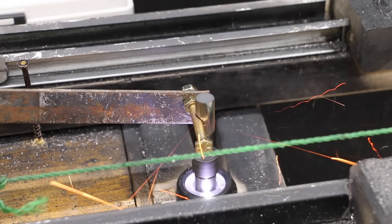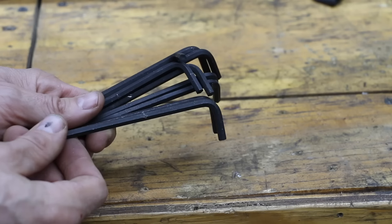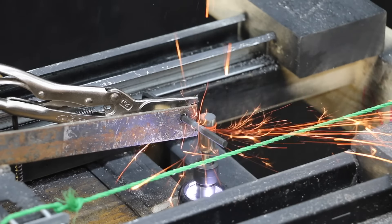In the first test, we'll see how quickly the burrs cut through a bolt. Then we'll see which burr has the best tip geometry and sharpness. Then we'll see if the burrs are tough enough to handle tool steel.